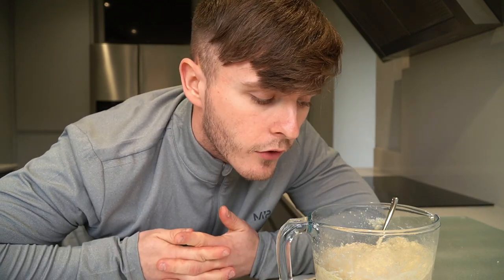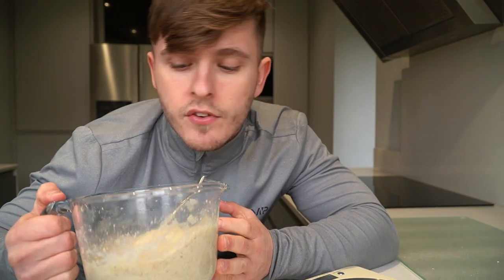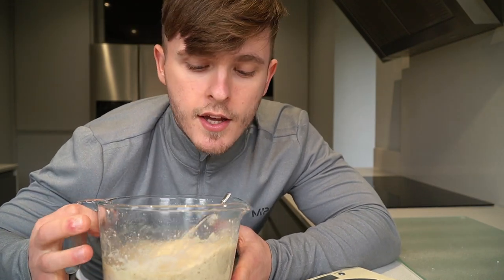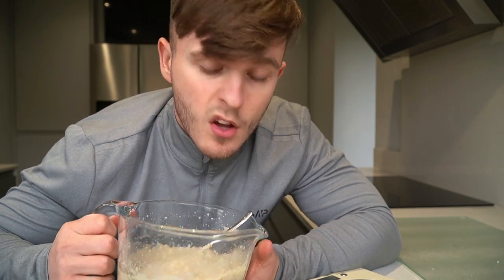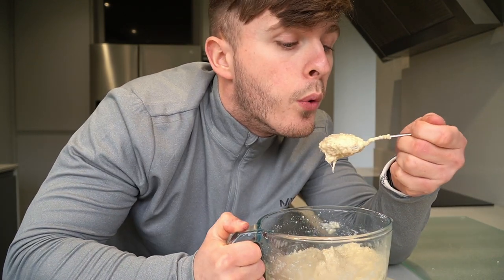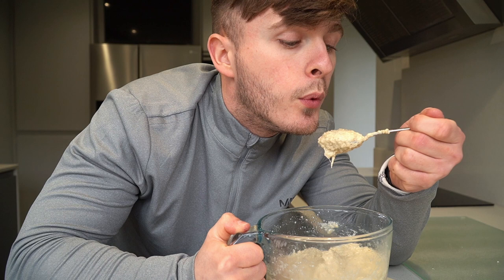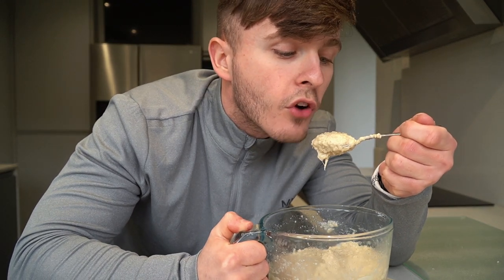Before we go any further on today's video, these are just the foods that I eat. I'm not saying you're going to get the same results as me if you eat these foods, or that you should do this. This is just me showing you what I do, and if you want to try it, go for it. Drop the video a like if you're excited, comment down below, subscribe if you need.